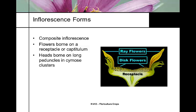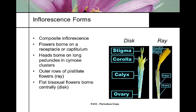It's a composite inflorescence. The flower structure is actually a capitulum, and each of the individual disc flowers and ray flowers represent the flower cluster itself. The flower head or capitulum is borne on a structure called a cyme or cymose cluster. The disc flowers and ray flowers are shown here. The flat bisexual flowers are the disc flowers in the middle, and the ray flowers have the elongated petals.